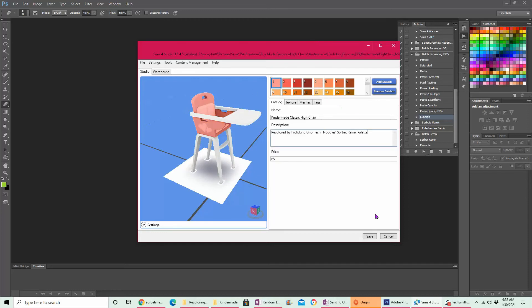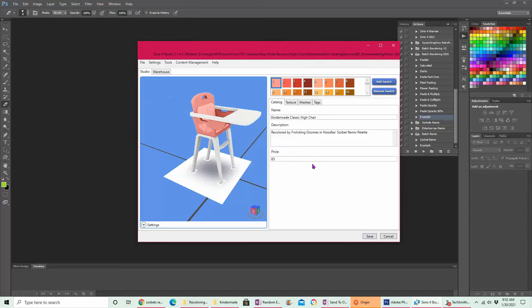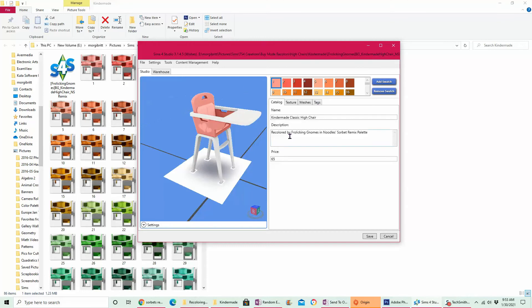Once you're all done and happy, press Save — sometimes this takes a little while, especially walls take a really long time. Then you're done. You come to this file here — this is the thing you pop into your mods folder. I usually just copy-paste it so I always have a backup. And if I ever need to edit it, I just double-click this and it opens up Sims 4 Studio so I can go in and edit it. You'll want to test it before you share or upload to make sure it looks good in game.